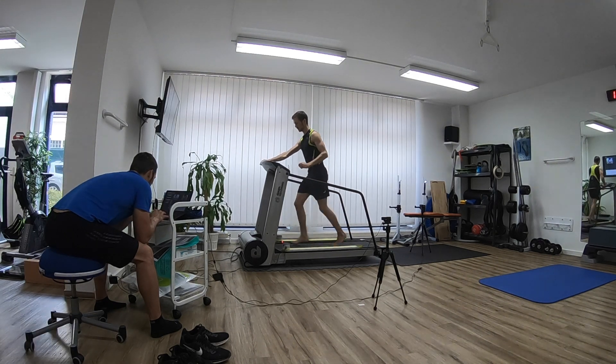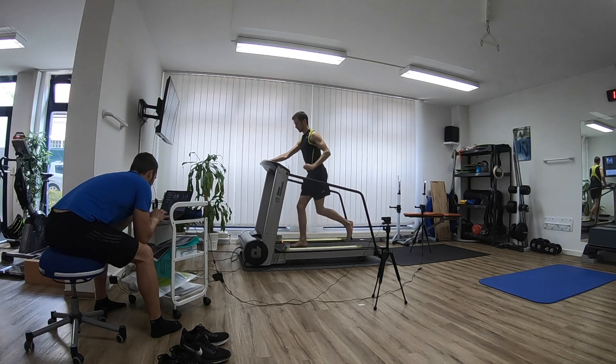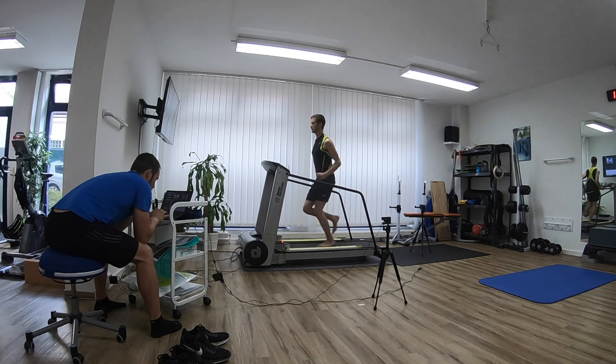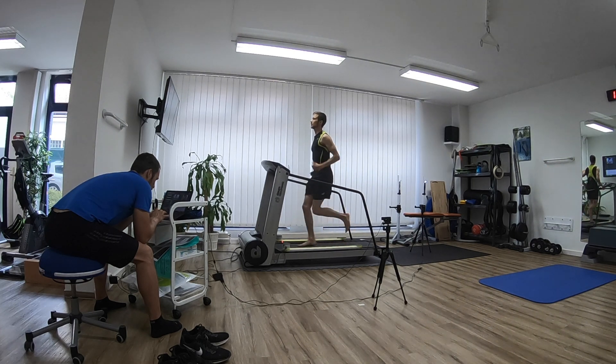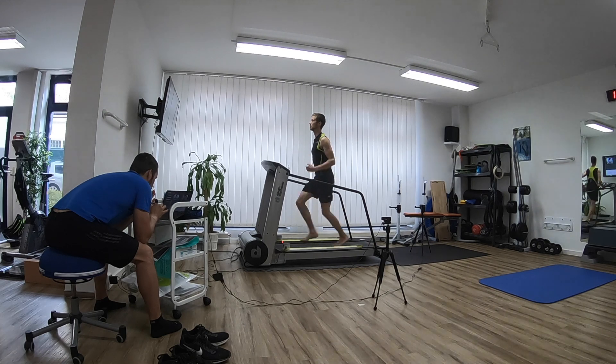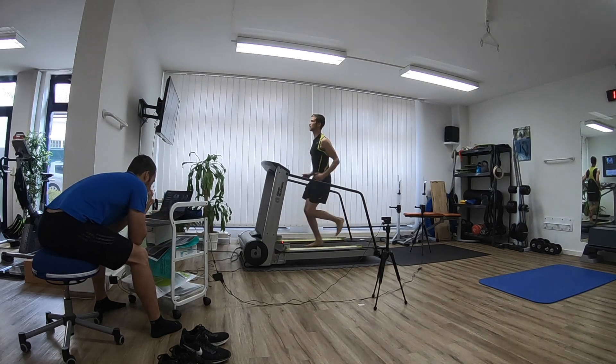The second thing we noticed, going at thirteen kilometers per hour, was my bad running form. I'm pretty bent at the hips and landing way in front of my center of gravity. I'm not going to try to squeeze the topic of running form into this analysis — I'm going to make another series on that.